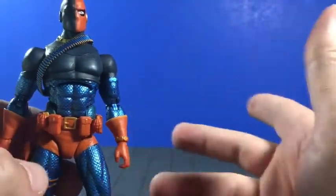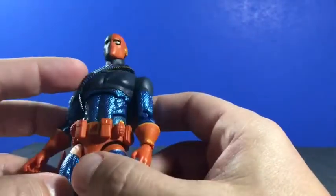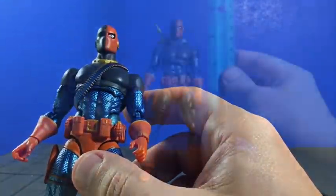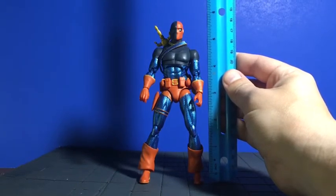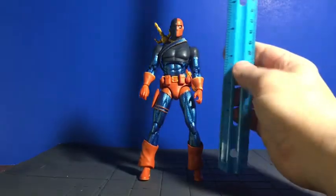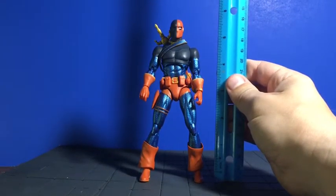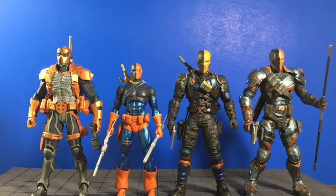This guy's a good figure. We talked about the accessories, talked about the box, talked about the figure itself. Deathstroke stands just about five and three-quarters — maybe six inches. If you do the extended SH Figuarts-style legs, you might get him up to six, but yeah, he's just under six inches.